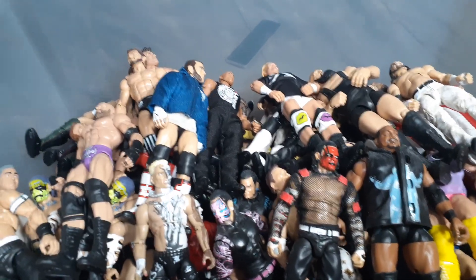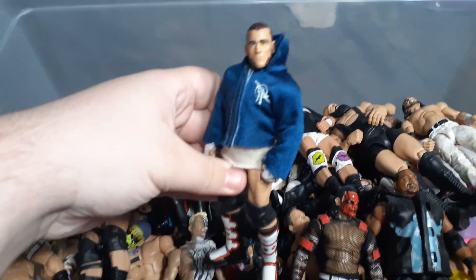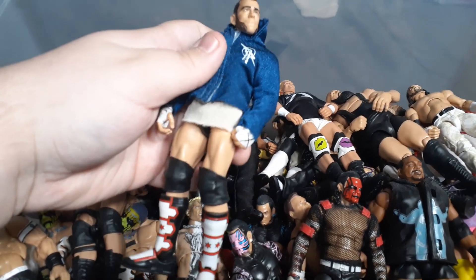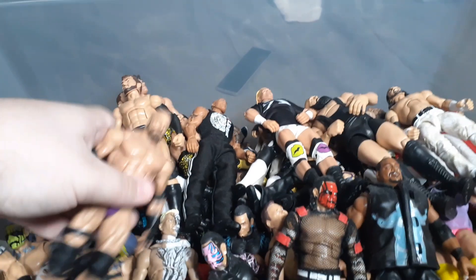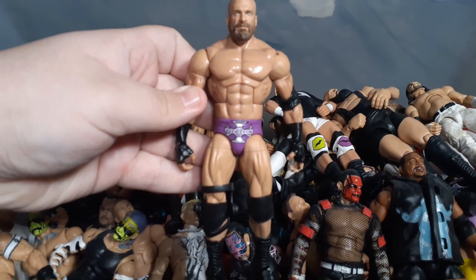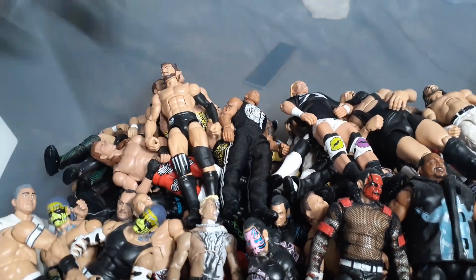We're going to start off with this Elite CM Punk. It is the Jim Ross Build-A-Figure with Elite 29 jacket and Elite 16 shirt. Next we got this Triple H fix-up. It is the Wrestlemania with a head swap, arm swap, added a knee brace and knee pad swap.